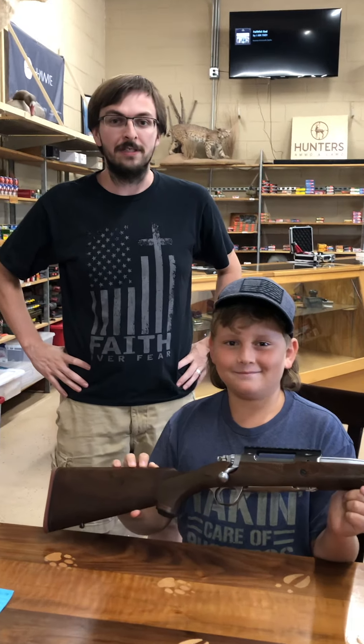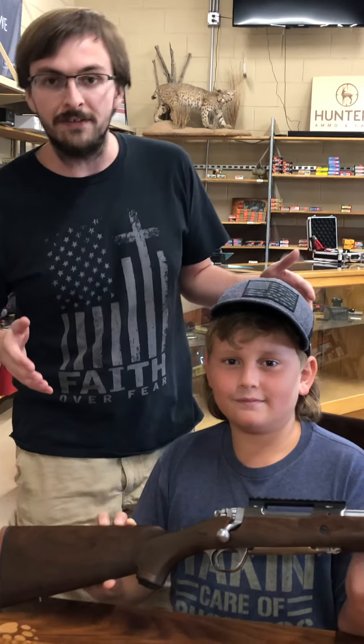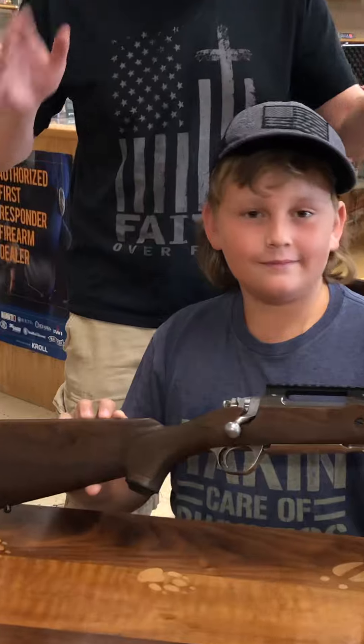Hi, I'm Hunter Walker with Hunter's Ammo and Camo and today it's Firearm Friday. We have our friend Dylan with us and he's going to be helping us show off this gun. What we have is a Ruger Model 77 Hawkeye Hunter Model.